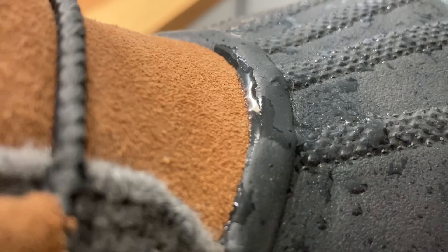So in the end, this boot gets our full endorsement. It is durable, lots of traction, lots of insulation, completely waterproof, and incredibly sexy. I hope this video has helped you out.